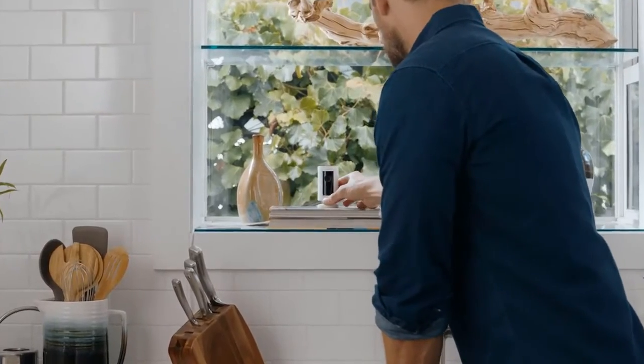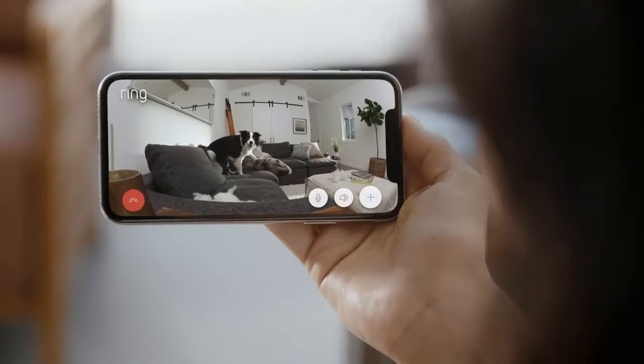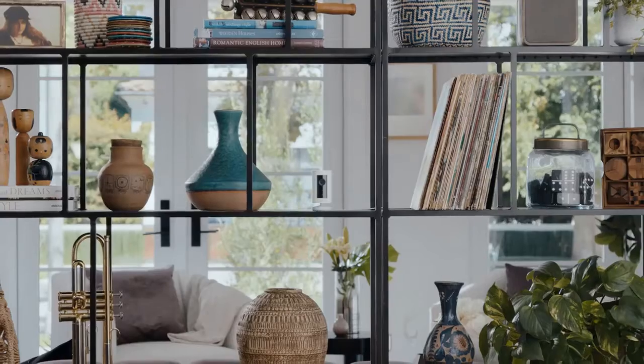Introducing Indoor Cam by Ring. See, hear, and speak to anyone inside your home. Indoor Cam is small — like really small — so you can put it here, here, or here.